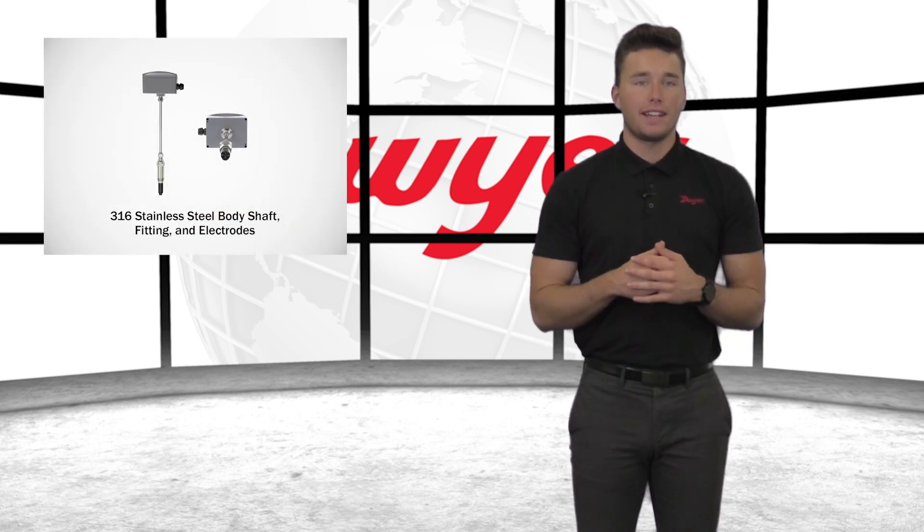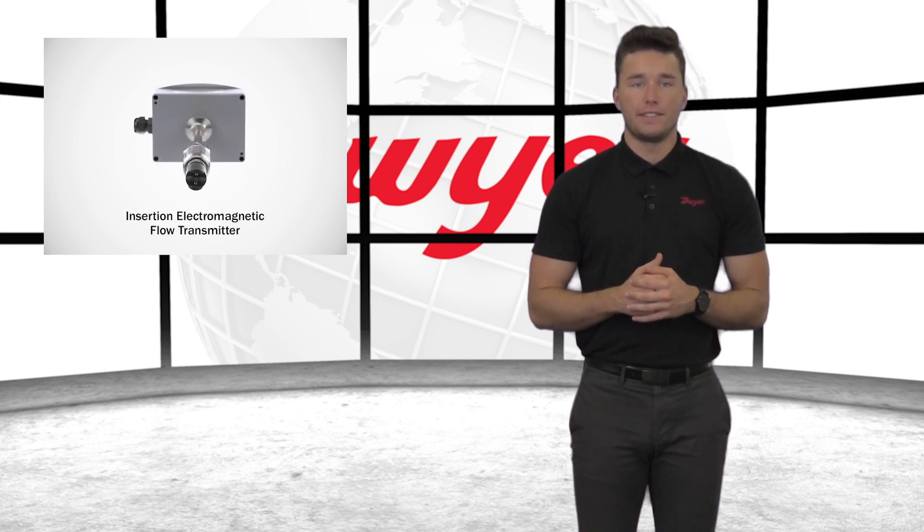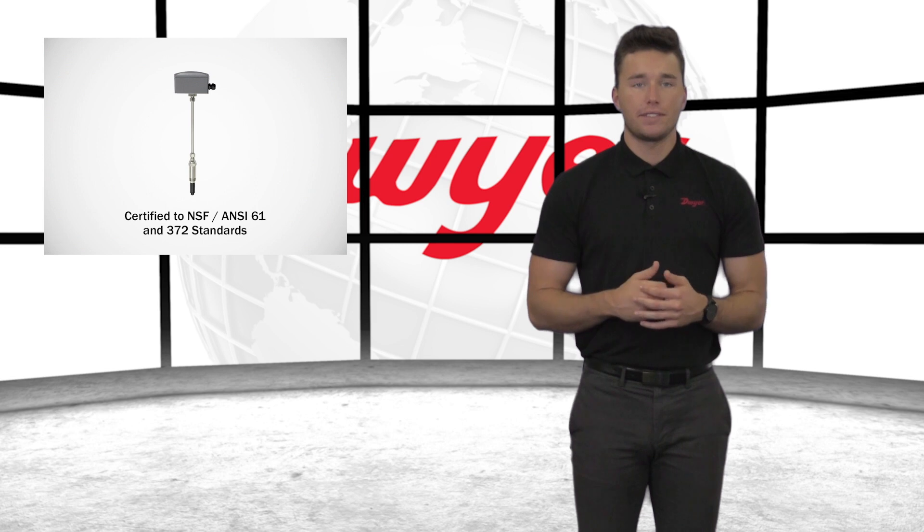The Series IEF is composed of a 316 stainless steel body, shaft, fitting, and electrodes. It has been designed for a long life cycle with minimal maintenance. This transmitter utilizes no moving parts that could potentially break and has electrodes that discourage fouling. It is also certified to NSF ANSI 61 and 372 standards, making it ideal for measuring flow in drinking water system components.